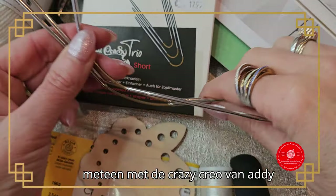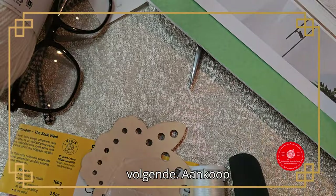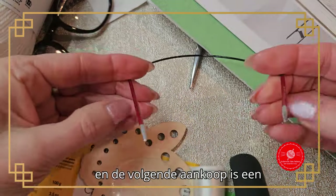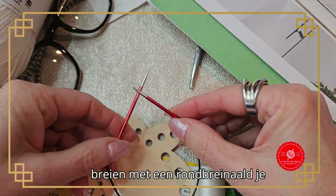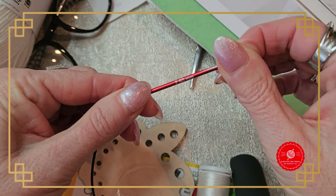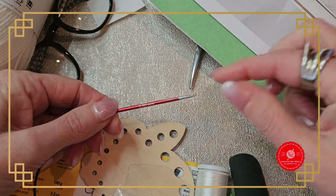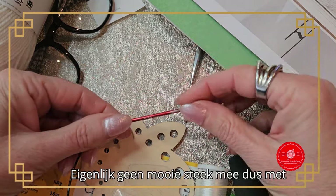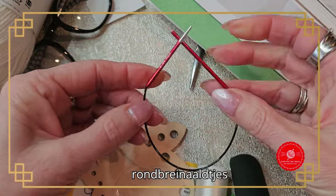I start with the toe using the Crazy Trio from Addi. Then we move on to the next purchase: a small circular needle. Knitting a sock with a small circular needle — this one says 2.5 mm. I first had 4 mm needles but they were too large and I really couldn't get a nice stitch with them. So with these 2.5 mm circular needles it works much better.